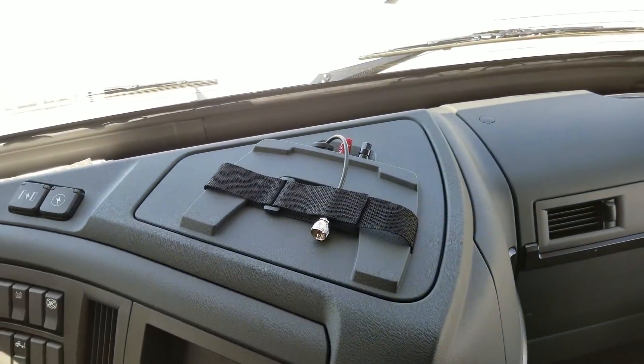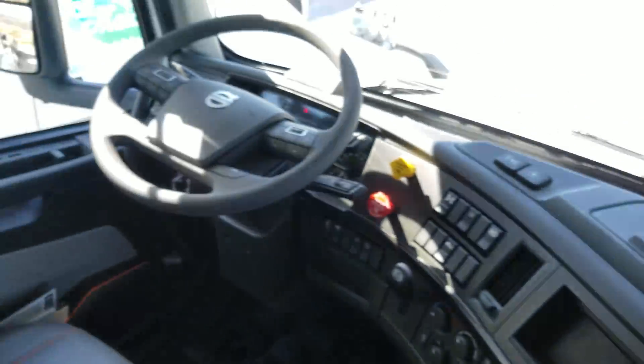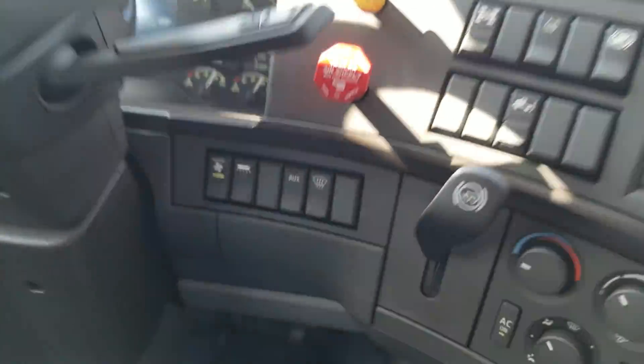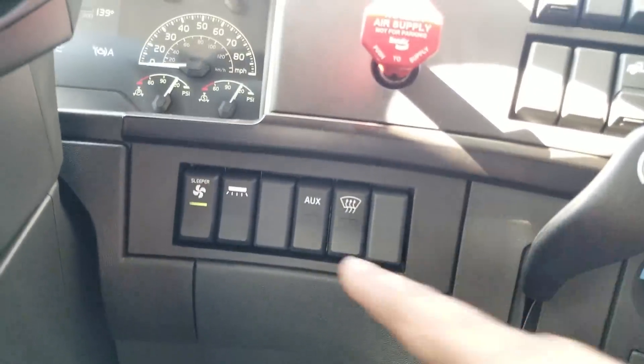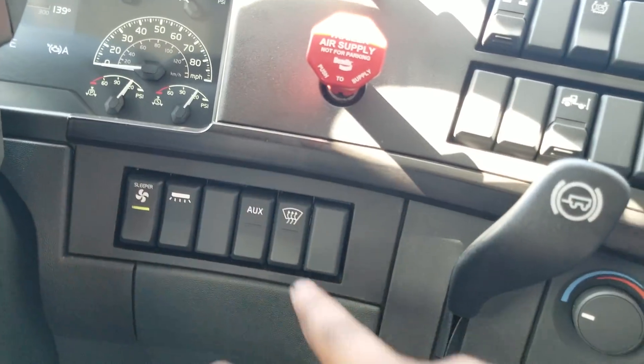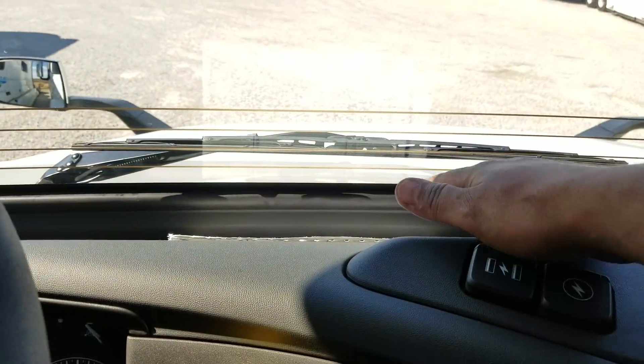Got your CB hookup, or you can put your CB up here too — either or. I just love Volvo. Down here you got your sleeper fan, sleeper light, auxiliary — if you want to wire in lights or something. And that's your defrost for the front windshield. You can see the lines right there.